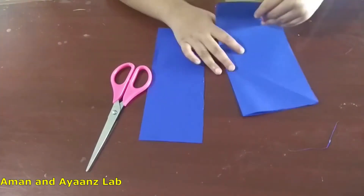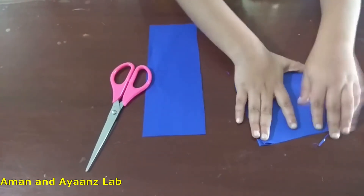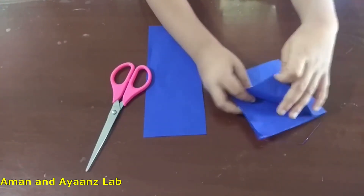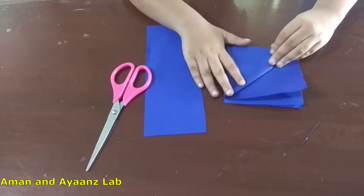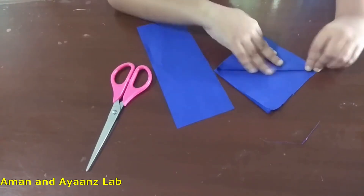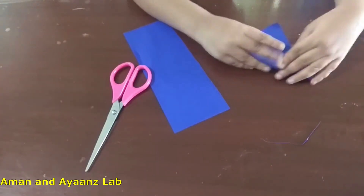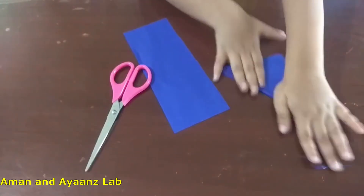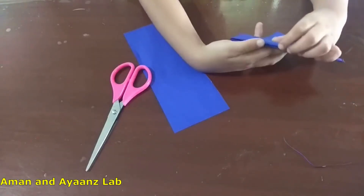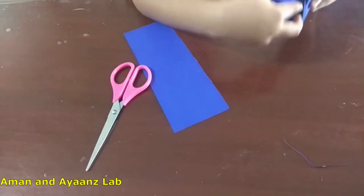And again make a square. Then take one paper and fold this. Now take the paper, stuff it, and fold it like this. Now open this side. Fold it like this.